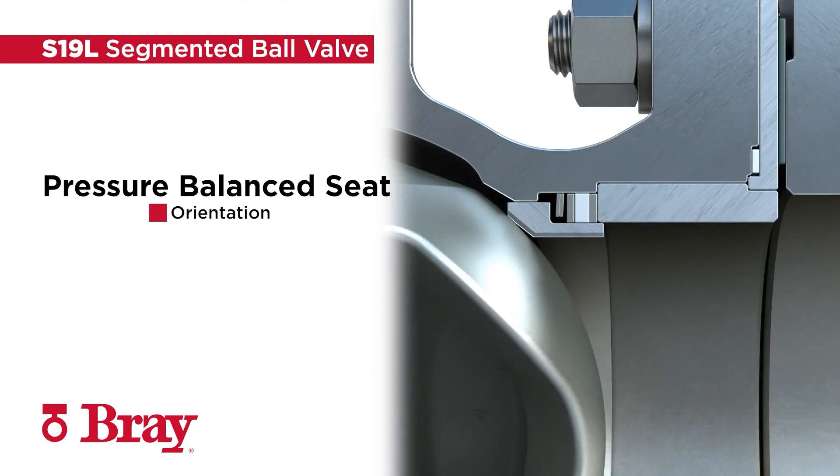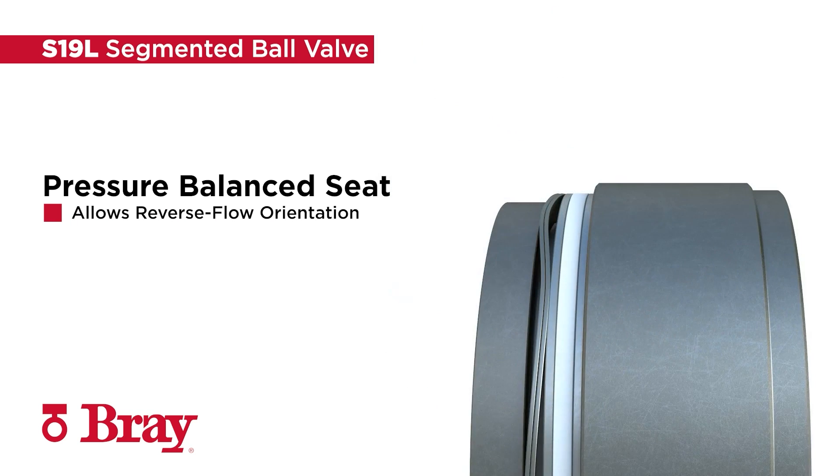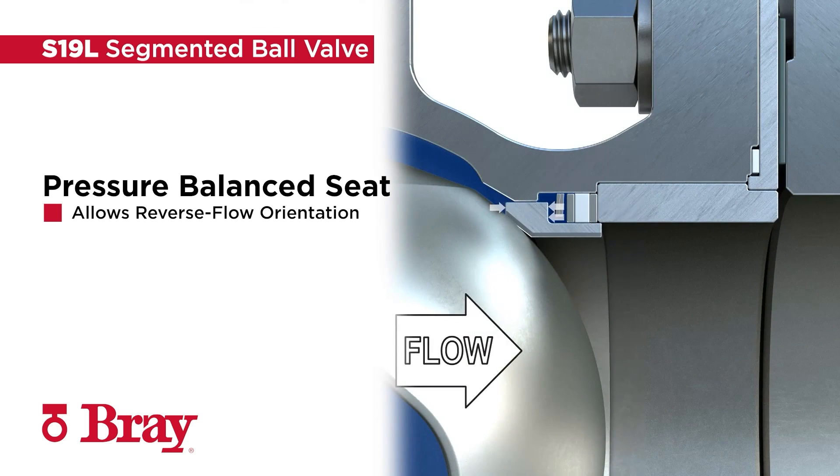The pressure-balanced seat allows for reverse flow orientation and is capable of sealing against full differential pressures with low-torque and smooth operation.